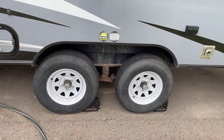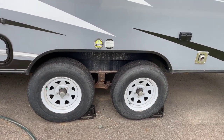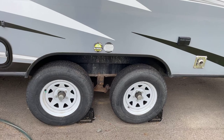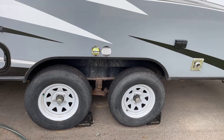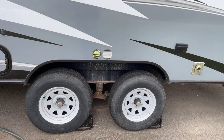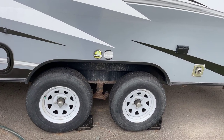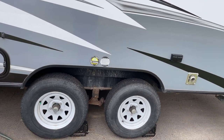Here we have a dual axle. They are brake-operated via your truck. A couple things to keep in mind: the age of the tires. These tires are currently about five years old. You don't want to run too much longer than that — between five and eight years is the lifespan. You want to make sure they are inflated to 55 pounds of pressure each time you go out, otherwise that increases your chance of a blowout with under-inflated tires.